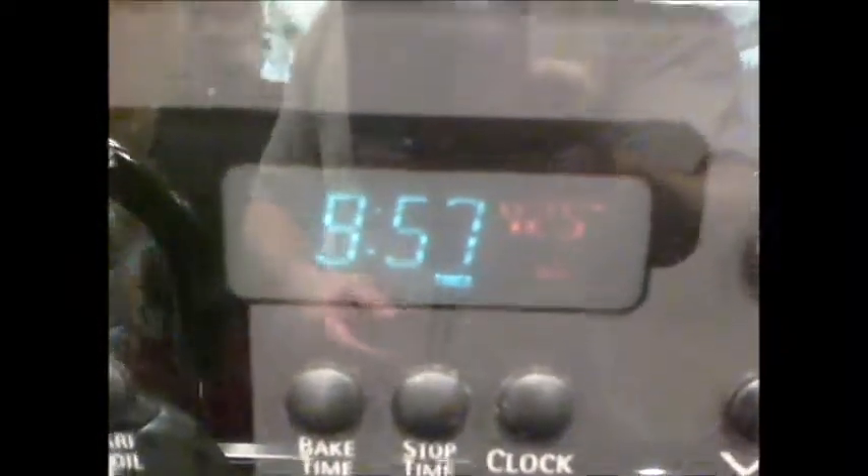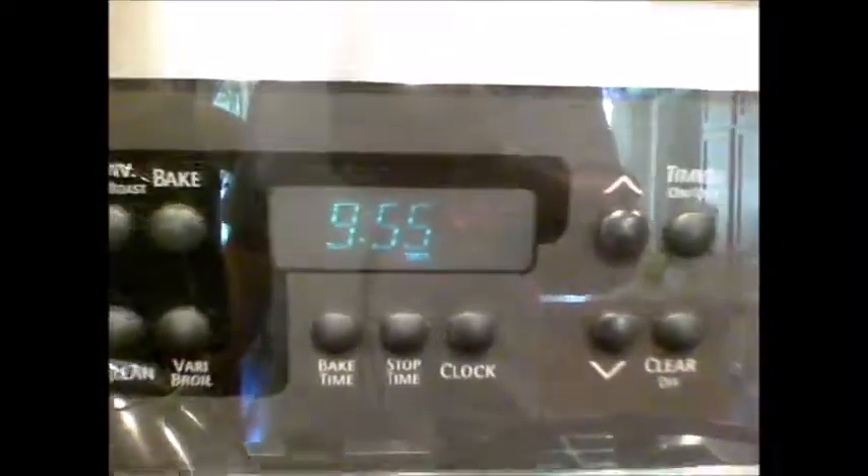Just set the timer for 10 minutes and let's see how long this takes. You can see the grease is running through the George Foreman on top of this aluminum foil, and it's collecting in the drip pan, which is also lined with aluminum foil. Cooking away.